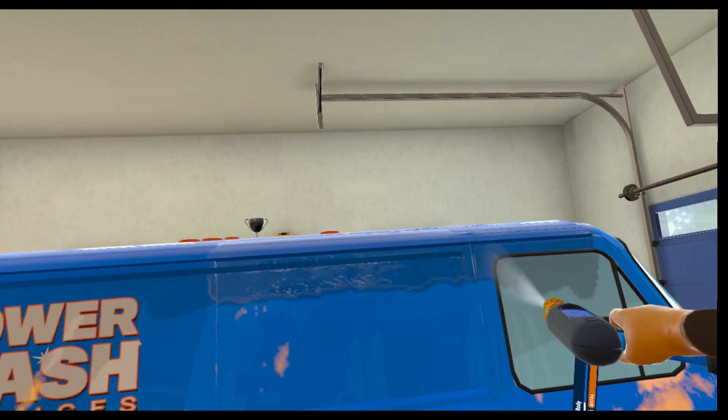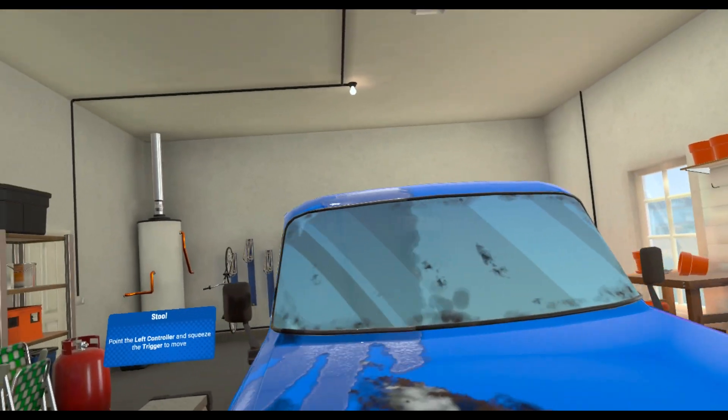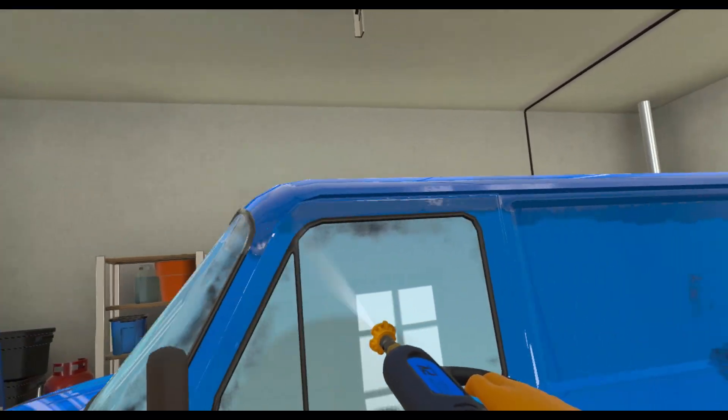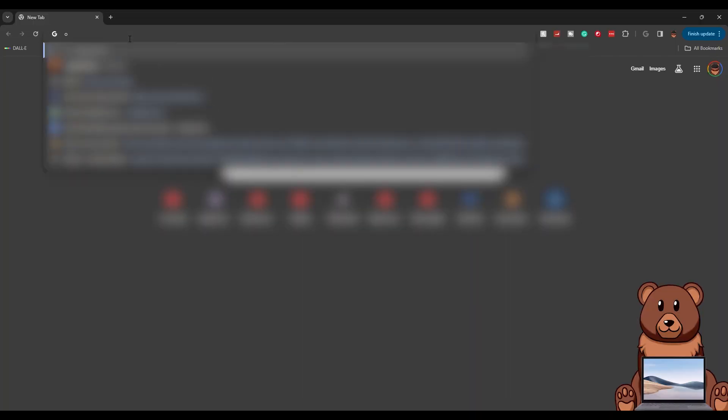The first step is to get a device that you can install Google Chrome on. This needs to be a device that you can then connect up to the TV, so keep that in mind. The best choices in this case are a laptop or a desktop. Open up Google Chrome and type in the URL: oculus.com/casting.